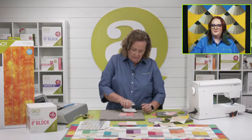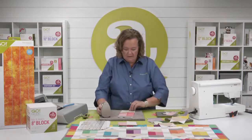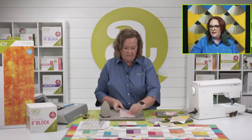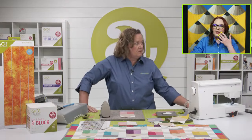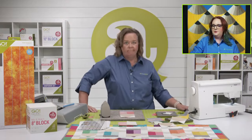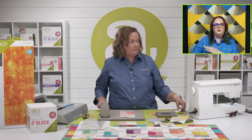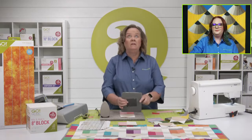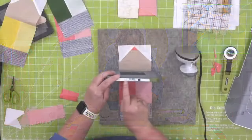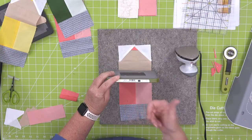I've added my last little piece and I'm going to give it a good press. Donna had a follow-up question: can you add a die that you purchased at a store or got as a gift to your product library? Yes, absolutely — go to your product library at the top, there'll be a register product button and you can just enter it right in there.